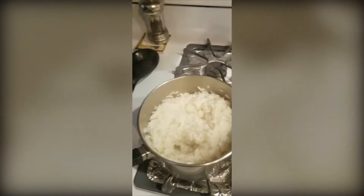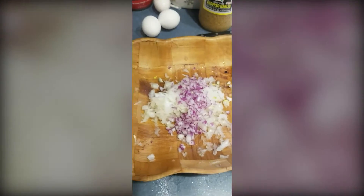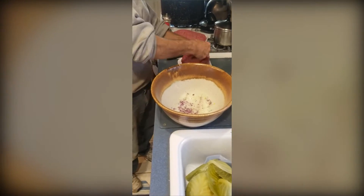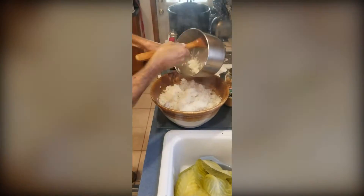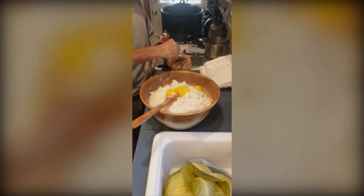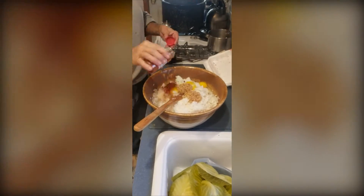The rice absorbed all the water — it's semi-cooked. It will fully cook inside the chopped meat when the cabbage rolls are done. Just let that sit in the pot. There are my onions, minced. I need a big bowl to mix everything in. I put in my onion and chopped meat, break it up the best I can, add a little garlic — I use two tablespoons, nice big ones — plus paprika and pepper.